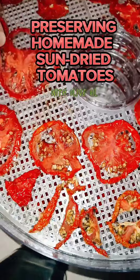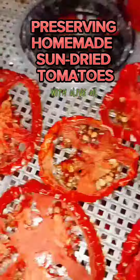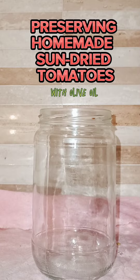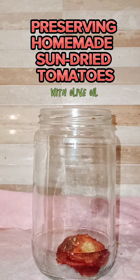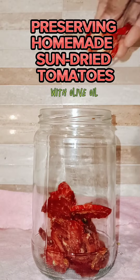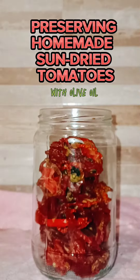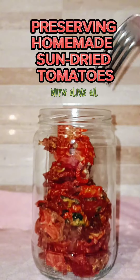Today we will preserve our sun-dried tomatoes from the backyard. Sun-dried tomatoes are tomatoes with their excess moisture removed, which brings out their naturally sweet, tangy flavor. The best way to store homemade sun-dried tomatoes is in a clean, tightly sealed jar packed in olive oil in the refrigerator. You can throw in a few cloves of garlic for extra flavor.